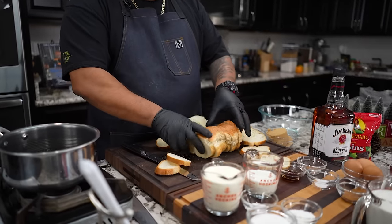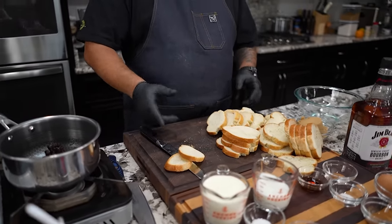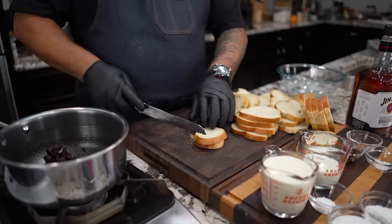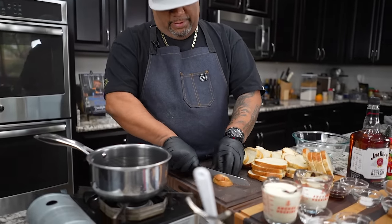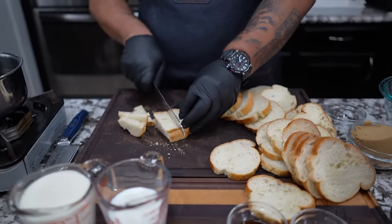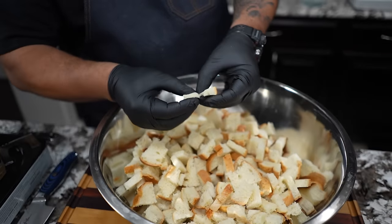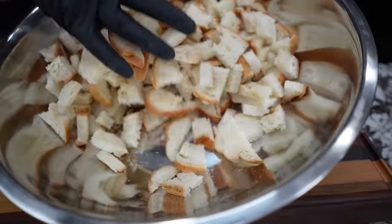Now we're gonna talk about this French bread — day-old French bread works the best. This is pre-sliced because my local grocery store has it, and when it becomes day-old they slice it down like this. I like it like this. Now what I want to do is just cut these down like that — I'm using a bread knife. I like them all different sizes to be honest with you.